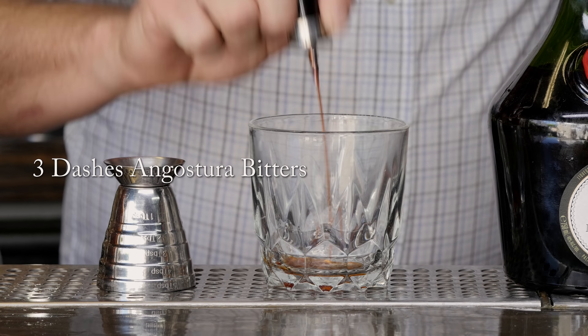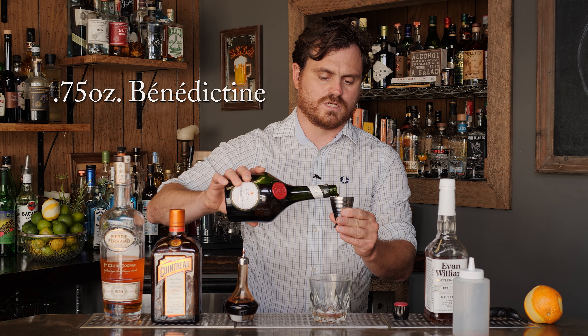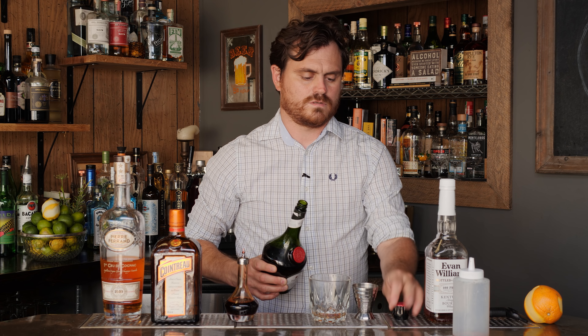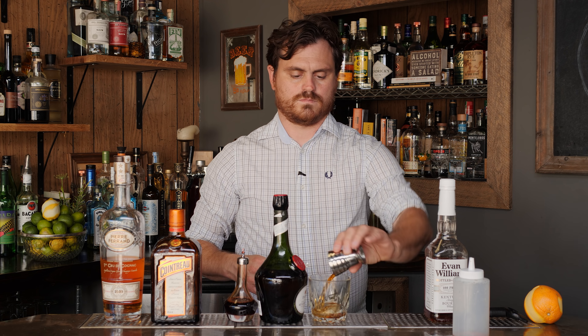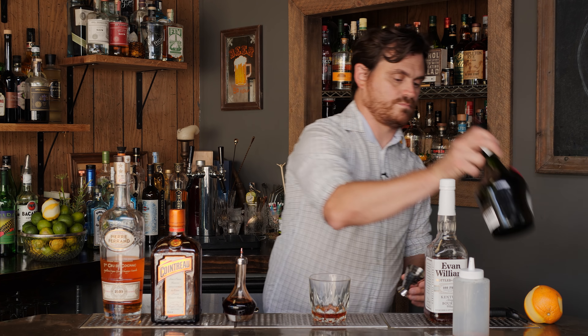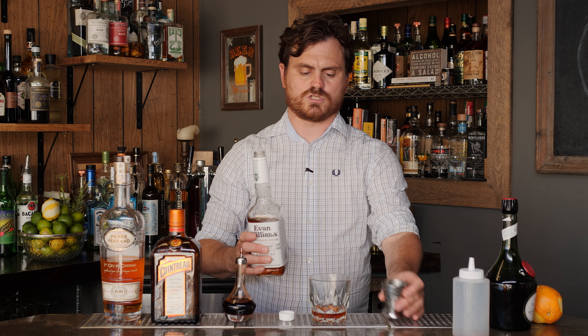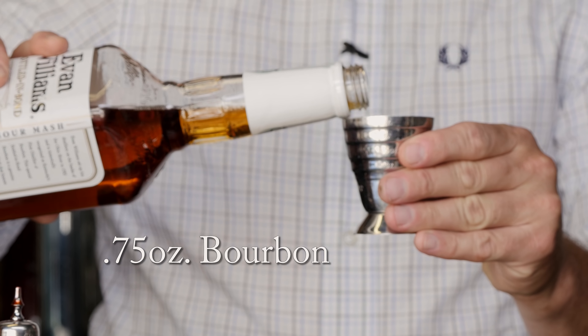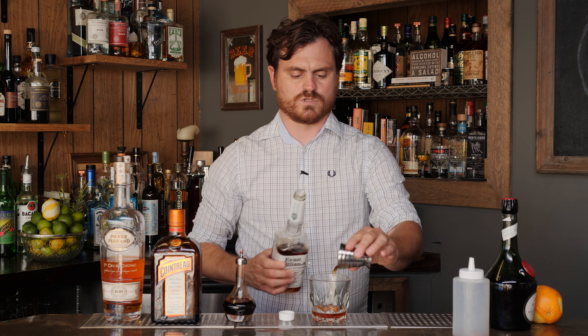First thing we're going to do is three dashes of Angostura bitters, and then we're going to do three quarters of an ounce of Benedictine. Then three quarters of an ounce of bourbon. I like to use 100 proof bourbon for this because there are so many liqueurs in it that the bourbon really stands out. So three quarters of an ounce — we're using Evan Williams bonded bourbon.